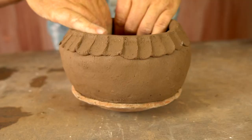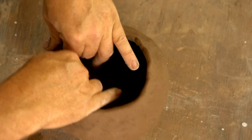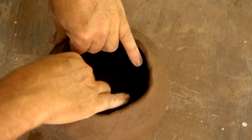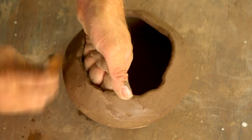With this second coil, watch for that compression pinch — first the bonding pinch here, and here's the compression pinch where I'm pulling my two hands together to bring the walls of the pot in and form that rounded shape.